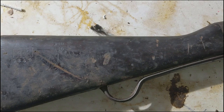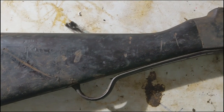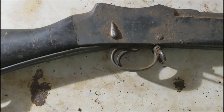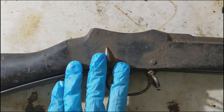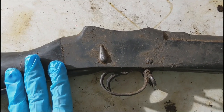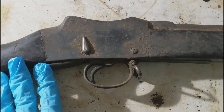Starting off where we left off, this is the Mark IV Pattern B. You can see it's pretty dirty. When I take these apart, what I like to do is first take apart everything here in the receiver and set those aside in a Ziploc bag. Let them sit in some oil. The Ziploc bag is a good idea so we don't lose any parts.